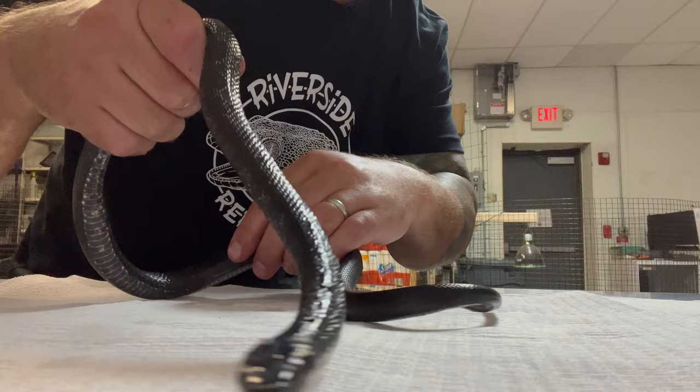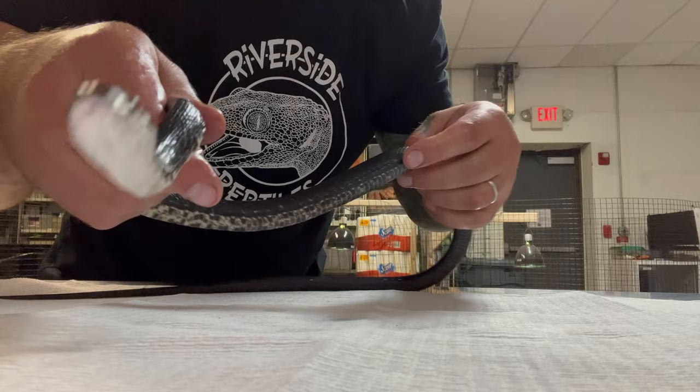We're gonna clean him off even more, and on my way home tonight I'm gonna release him back in the area where he was found, so hopefully not too much trauma.